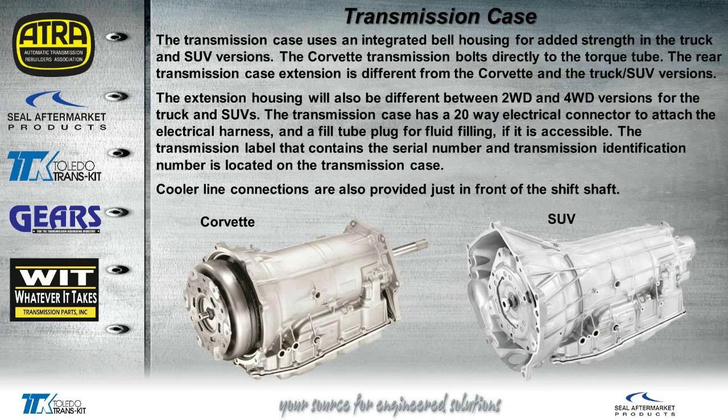A little bit about the case. The one on the left is obviously for a Corvette — that'll pull directly up to the differential, with a torque tube from the engine down to the torque converter. The one on the right is for an SUV with two-wheel drive or a truck. There are also four-wheel drive versions available. You can see the cooler lines right there in front of the Lincoln shaft.